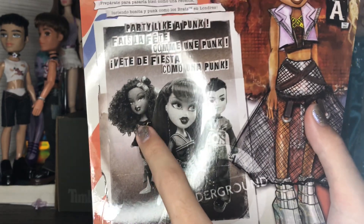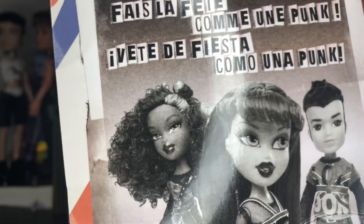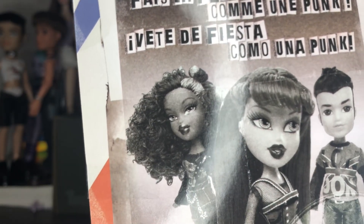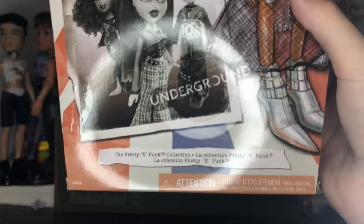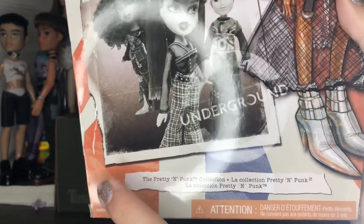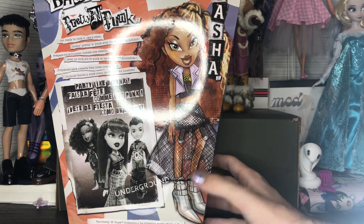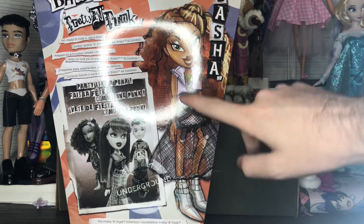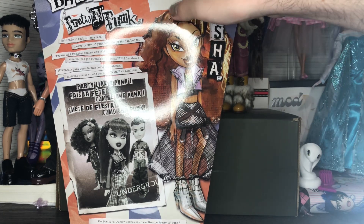We have reproduction Sasha's prototype, and you can tell the screening on this one is different than the final one — I kind of like the final one better because this one reminds me of 2015 style. We have Pretty Punk reproduction Megan, Eitan, and then Just Underground. The bottom says 'The Pretty and Punk Collection.' We have the full art for Sasha in her second outfit — I know this outfit is controversial but I do think it's good, minus this jacket, which feels a little too 2015 slash OMG style for Bratz.